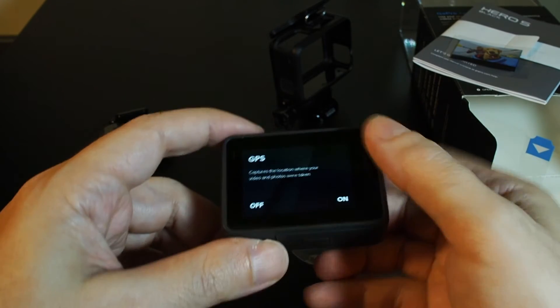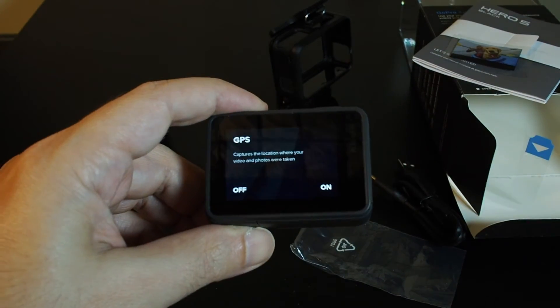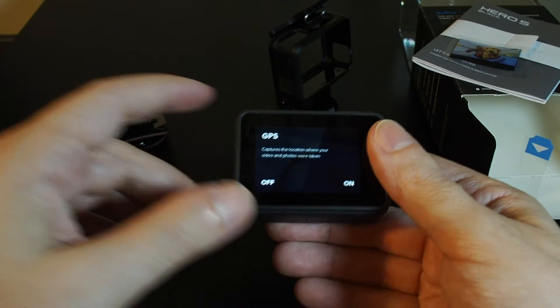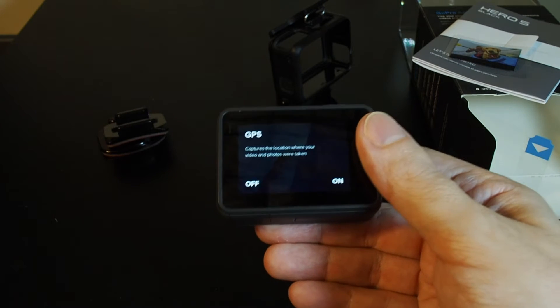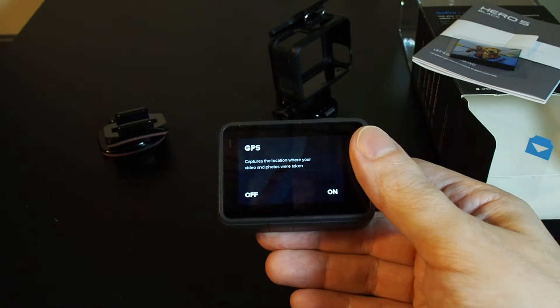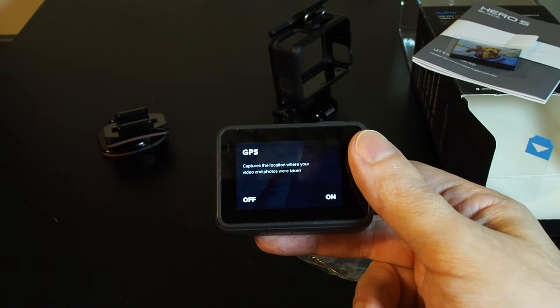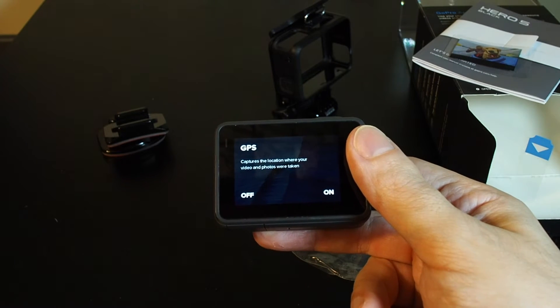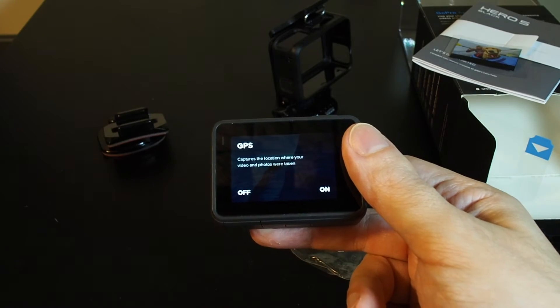Do we want to turn on GPS? This is another new feature of the GoPro 5 — it actually has GPS built in. The key value is that your videos and photos will have geotagging capability. The downside is if you're leaving GPS on every time you're taking a video or picture, it's going to wear your battery down faster.